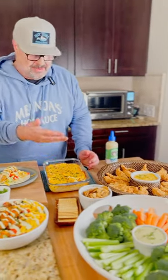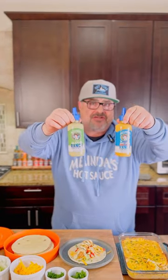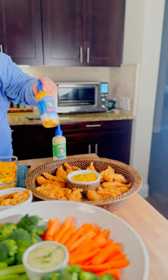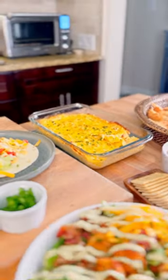Okay Chili Heads, we've got a wrap, we've got chicken tenders, we've got a salad, buffalo chicken dip. Get you some Melinda's ranch sauces, Chili Heads, for all of your party foods — you cannot go wrong. Two sauces, five dishes, just like that.